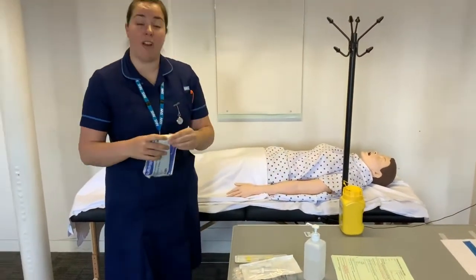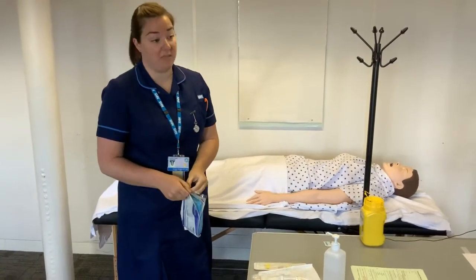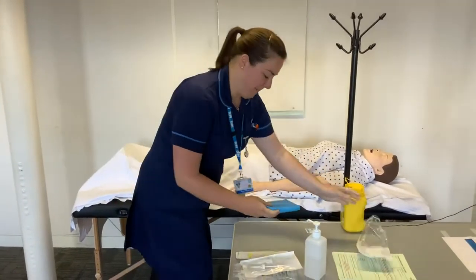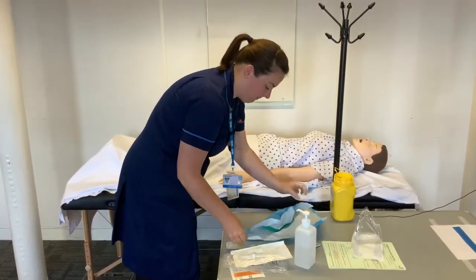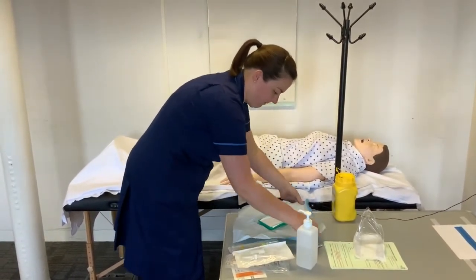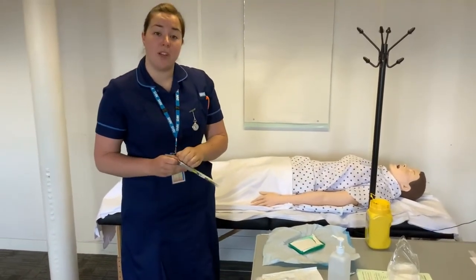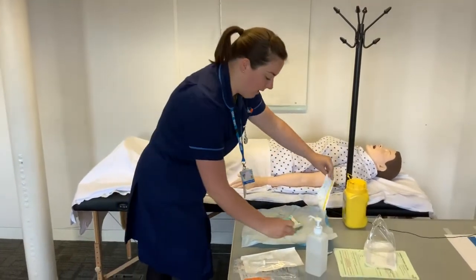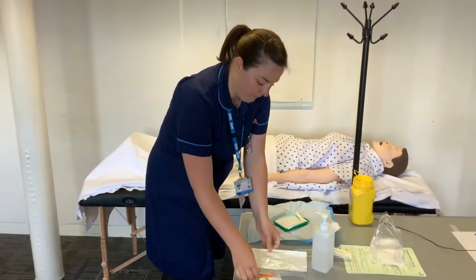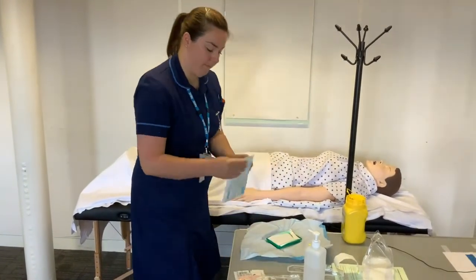This is a sterile non-touch technique, so we need to keep our sterile field sterile. Check that all equipment is in date, and confirm that the fluid is in date and the correct volume.